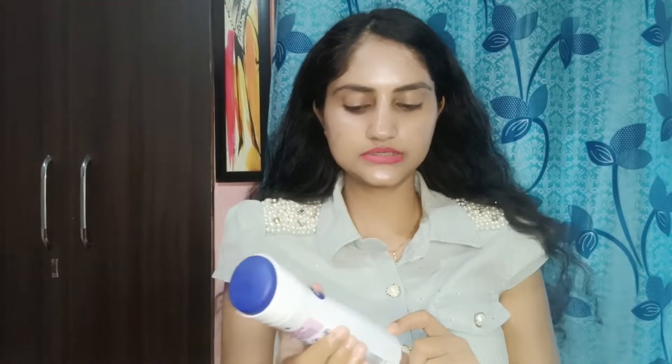It will give protection for 48 hours. Honestly, because it is the summer season, I will say it may not last the full 48 hours, but it does continue working. If you want to go out, you can use it. I use it as a summer tip and I don't have any sweating after applying it.